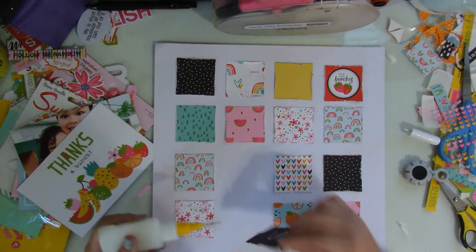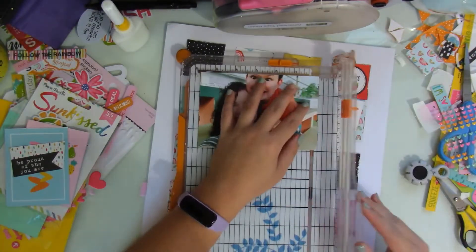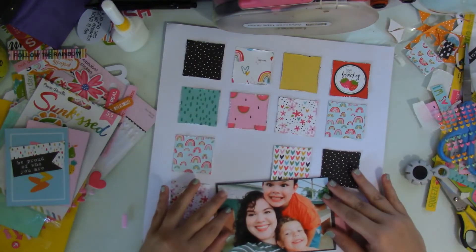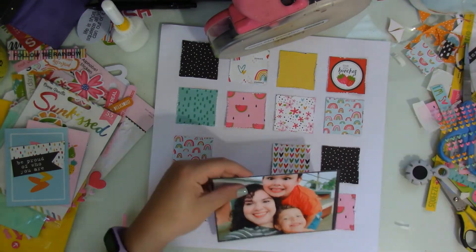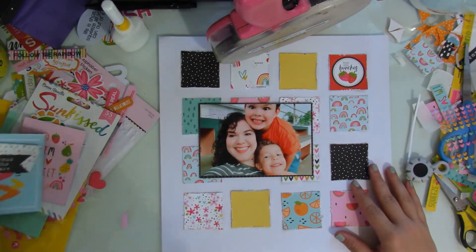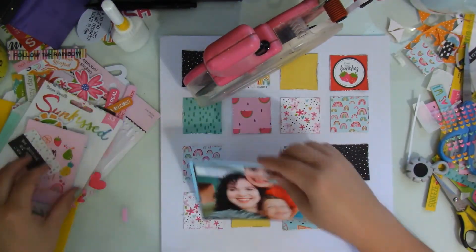There I'm adding the squares. Then I'm using some leftover 3x4 cards from the kit that I purchased to mat my picture. I'm going to use that black grid one to mat my picture, and beneath it I'll add two more cards just to add a pop of color beneath the picture.